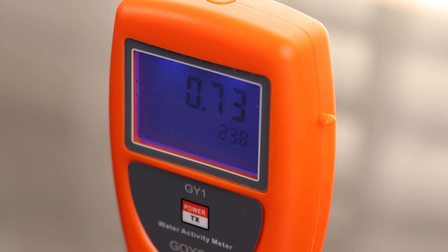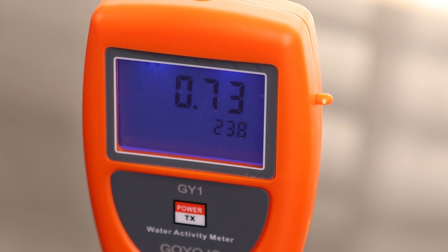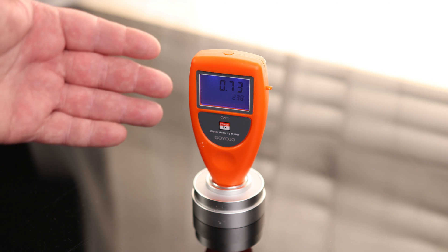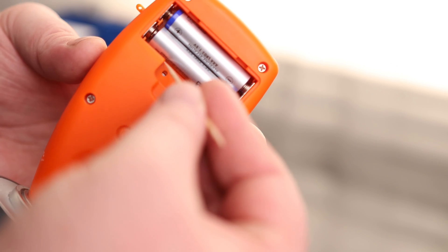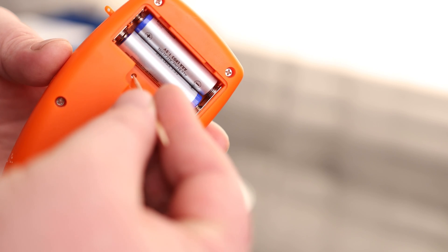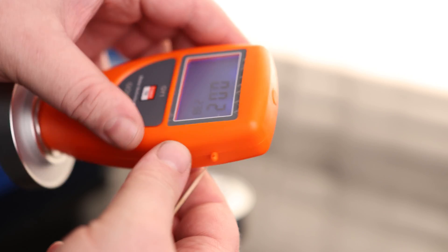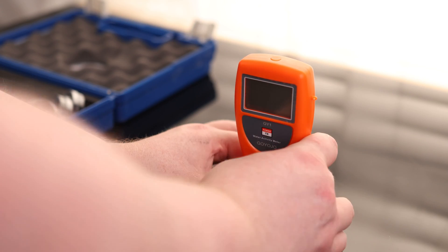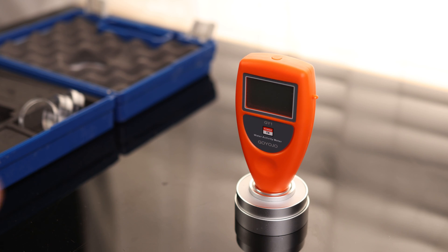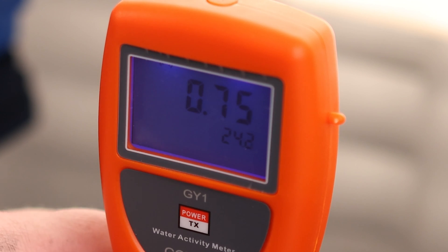We are looking at 0.73, and it's supposed to be 0.75, so that is pretty darn close — within 0.02, which is an acceptable tolerance. If we want to tighten that up, the left button is to increase and the right button is to decrease. Just pressing the toothpick on the orange part of this button. Now we are calibrated 0.02 above. I'm going to reseal it and give it another 10 minutes to recheck. And there we go — a perfect 0.75.